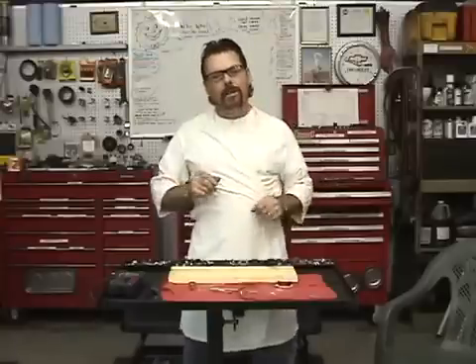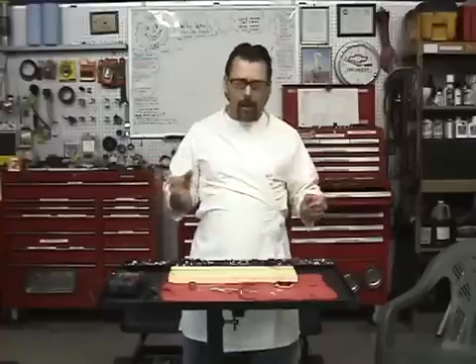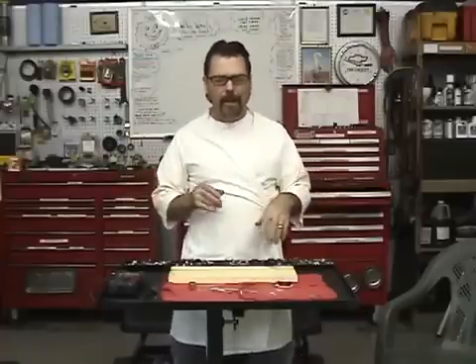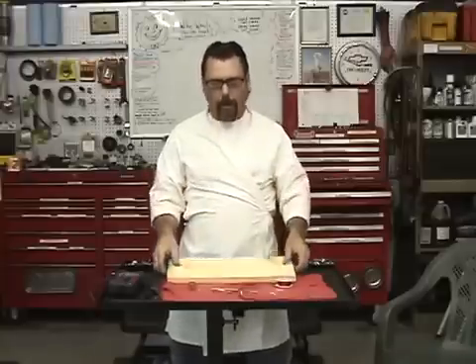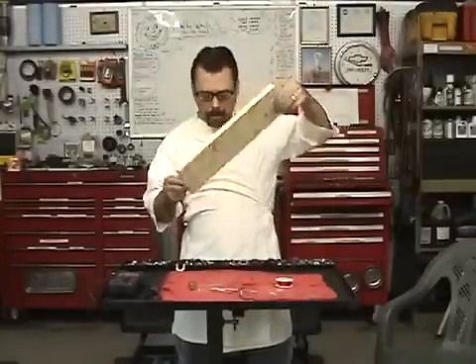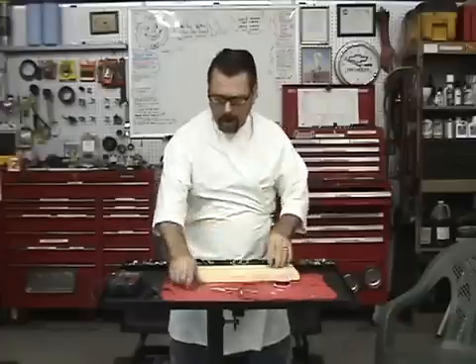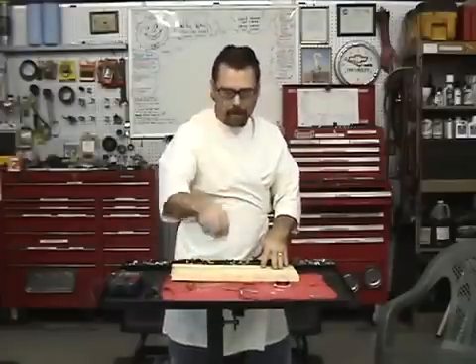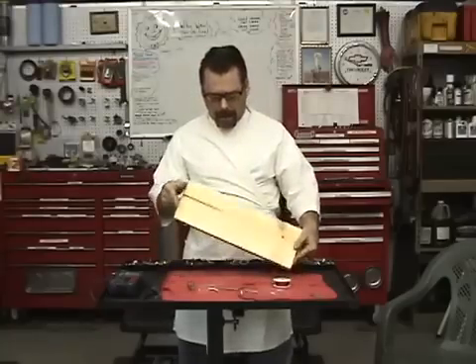I saw a guy on YouTube who made a free energy motor — a motor that runs on nothing, he says — from a monopolar magnet. I'd never even heard of one of those, so we did a whole bunch of research trying to figure out how this guy made this thing run. We think we got it, we're not sure, but we're going to give it a shot. We ran out and got ourselves a small thin piece of wood, some 30-gauge insulated wire, a special magnet, and some nails and springs. I'm going to try to put this thing together, see if it works, and walk you through it.